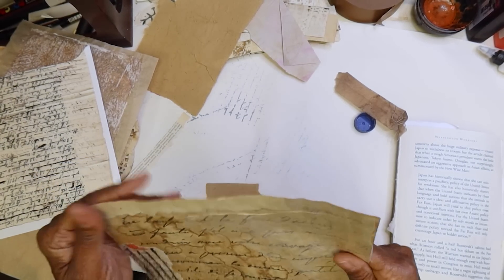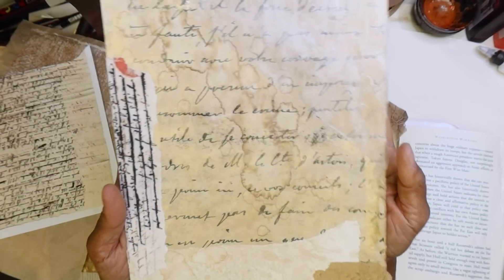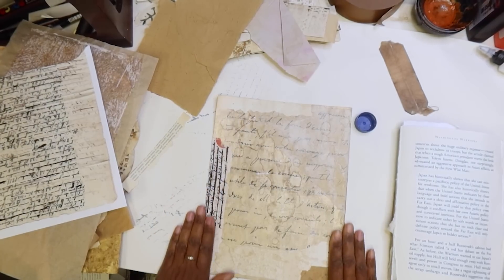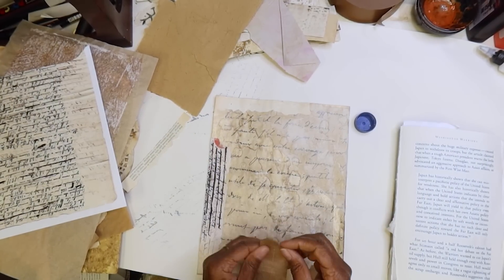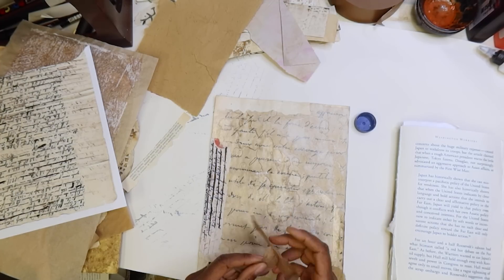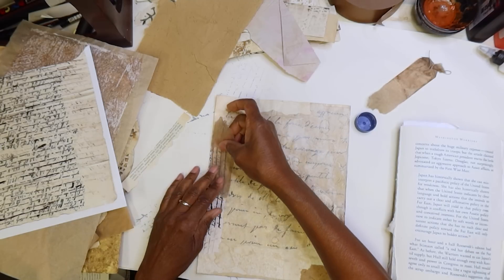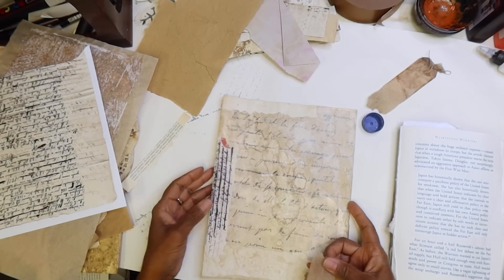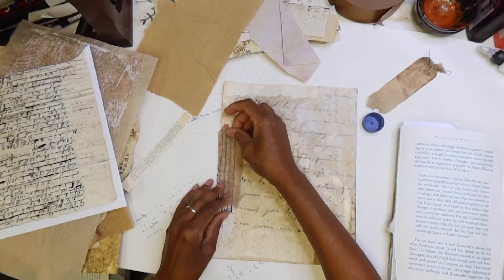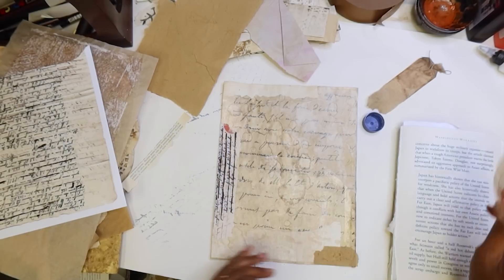So here we are. This paper has a little bit more information on it than some of the other ones are going to be. But the whole idea is we're just adding some layers and kind of creating our own documents. Put that there — I feel like compared to everything else, that's just a little bit too bright. So I'm going to put this teabag over that to knock it back more, just to give it a little bit more age.